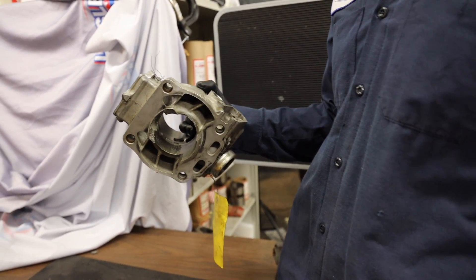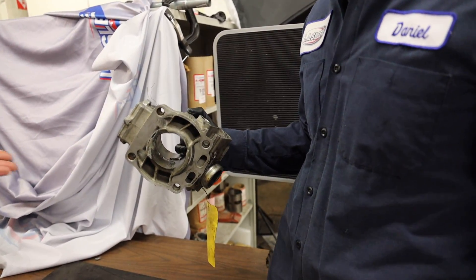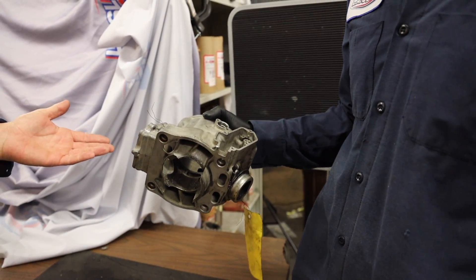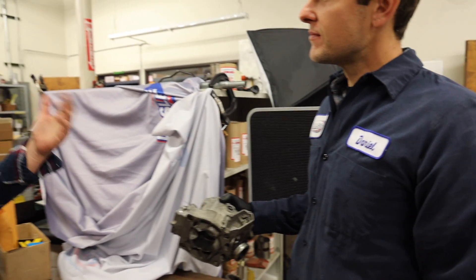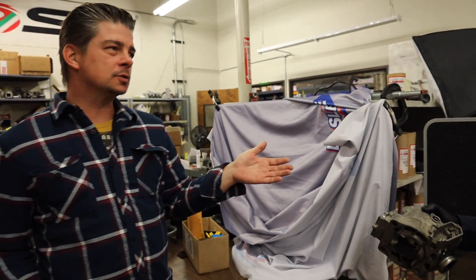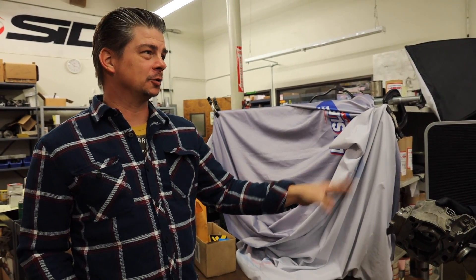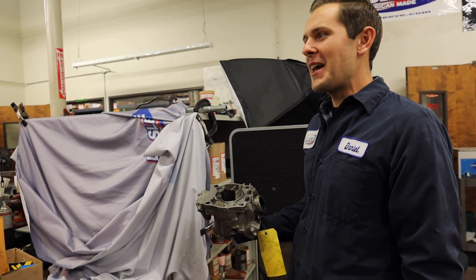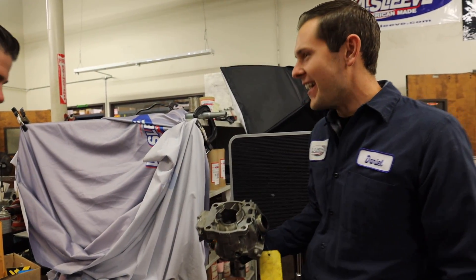When a cylinder grenades like that, you usually have to rebuild the bottom end — the crank will be gone too. They'll let guys know, because some guys take their cylinder off and just want to fix it without realizing the full extent of the damage. When it's a cylinder that destroyed like this, it's kind of a badge of honor — good job, you did it right.